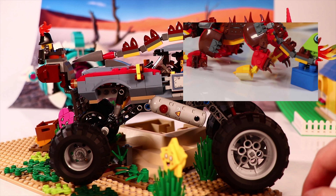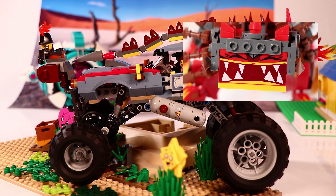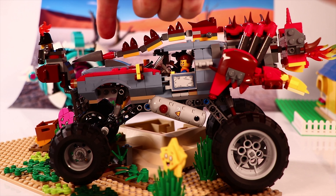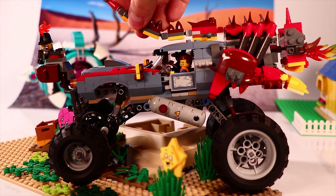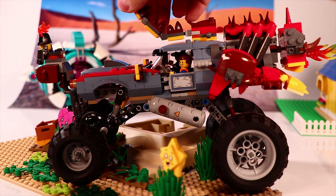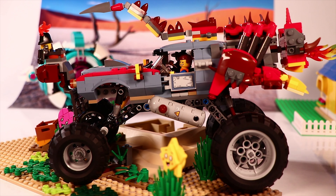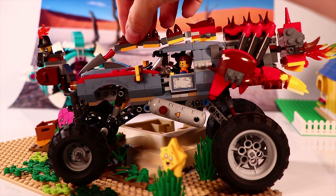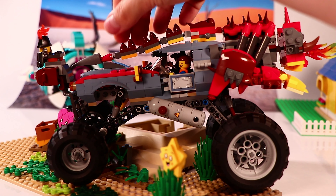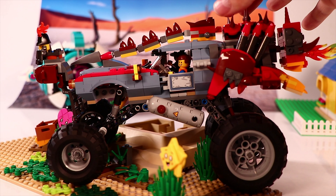In this video we combined both sets and as you can see it looks really apocalyptic and awesome. Without spoiling the movie, this is also what you'll see in it — you probably spotted it in the trailer. When you look at the spine, this tail of Ultra Catty that goes over it, when you bend it up it almost looks like the sting of a scorpion, which fits the desert apocalyptic landscape really well.